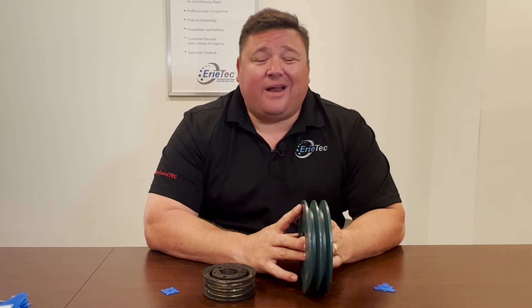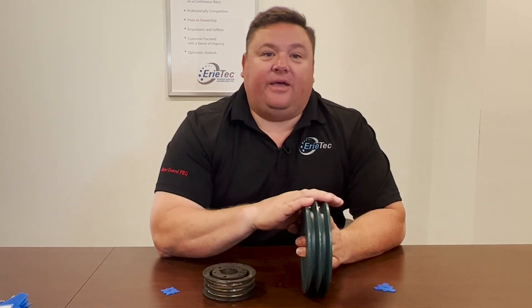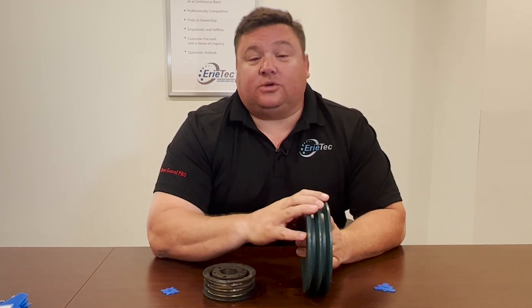Industry standard recommends that you replace shivs every third time you replace your V-belts. However, we recommend checking the shivs on every belt replacement, because you never know how hard the application is or if your shivs are being worn out on the first go-around. So we always recommend checking the shivs before you replace your belts.